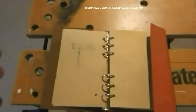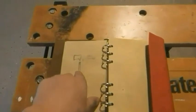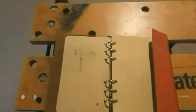Alright, let's get this done. We got that — goes in there, glue, and then it sticks.